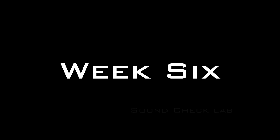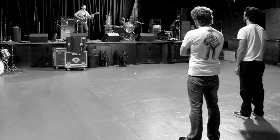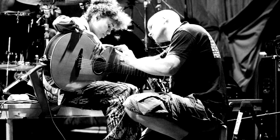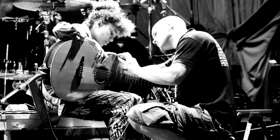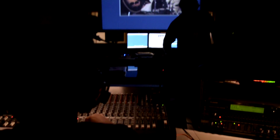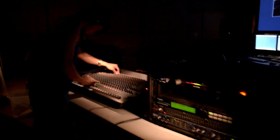Week number six is the sound check lab. When a band is going to play a concert, they usually arrive several hours before the gig for what is called sound check. This can be a hectic part of a sound man's life. We simulate this environment for you so you'll know what it's like and be ready to do real gigs after you graduate. We teach you how to swim before we throw you in the water.